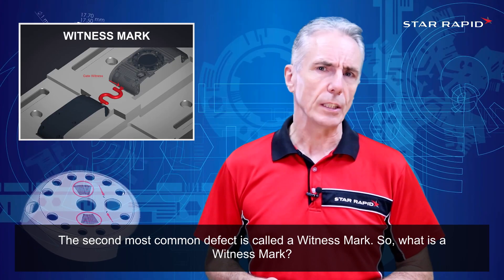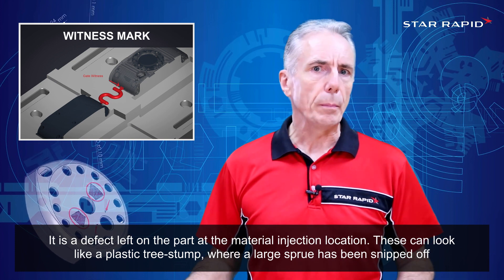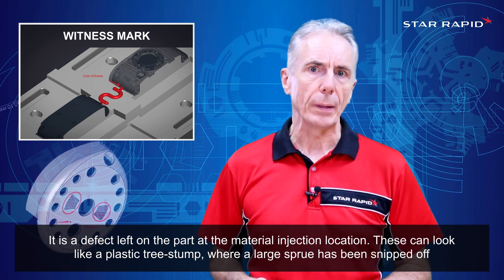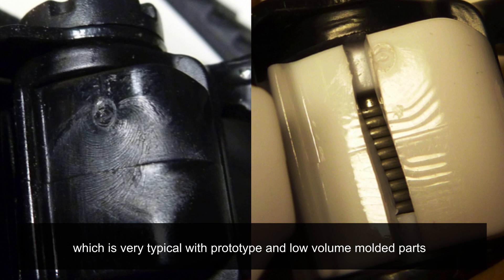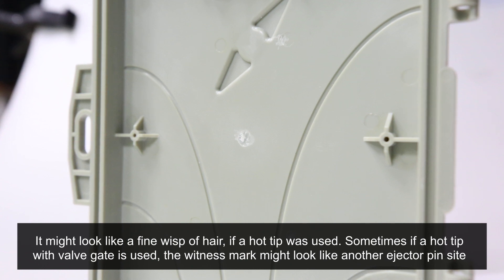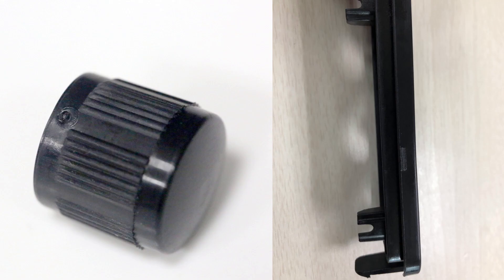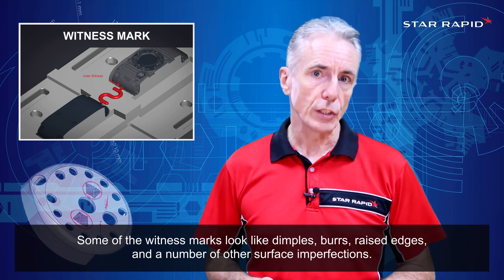The second most common defect is called a witness mark. It's a defect left on the part at the material injection location. These can look like a plastic tree stump where a large sprue has been snipped off, which is very typical with prototype and low volume molded parts. It might look like a fine wisp of hair if a hot tip was used. Sometimes if a hot tip with valve gate is used, the witness mark might just look like another ejector pin site. Some of the witness marks look like dimples, burrs, raised edges and a number of other surface imperfections.